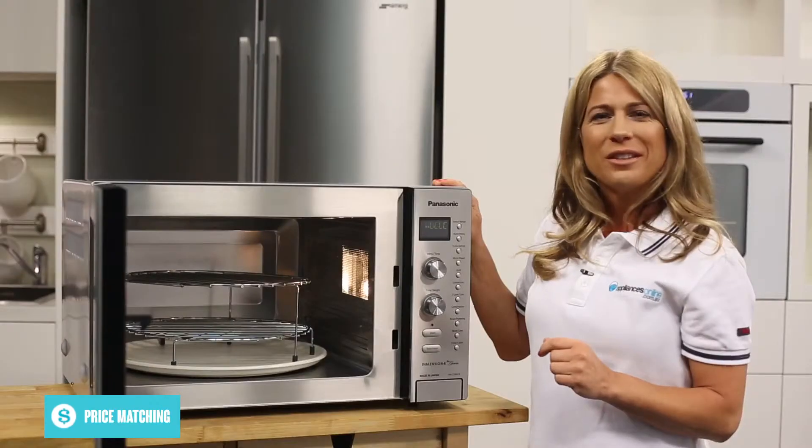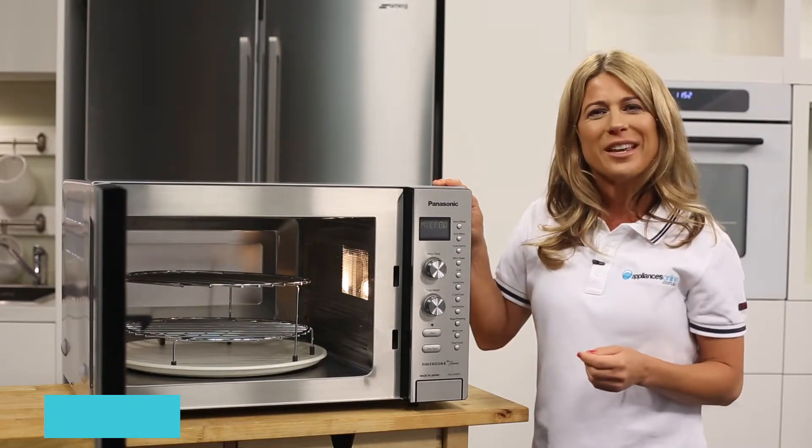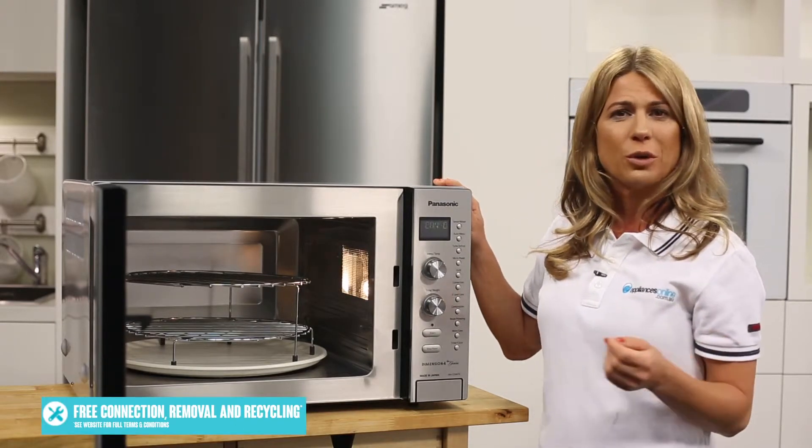Using the system of buttons and dials on the control panel, you can program your own settings for microwave or convection cooking.